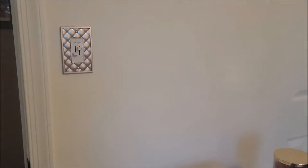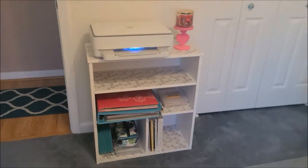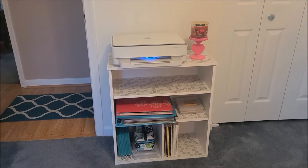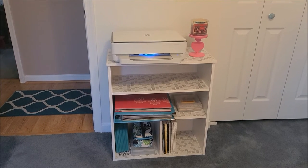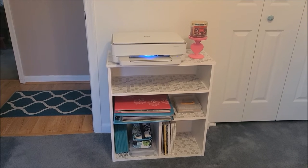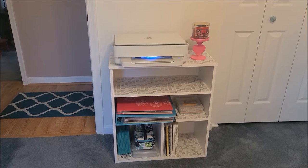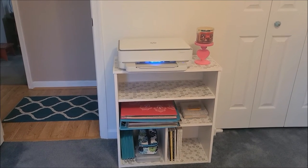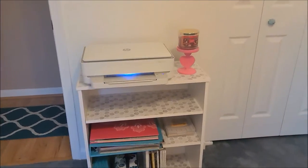Right inside the door, this was a bookcase I already had out in our formal dining room, because that was where all this stuff used to be. I have a printer for printing coloring book pages, and my scrapbooks and coloring supplies. I bought this bookcase ages ago at Michael's or maybe Walmart, and I covered the shelves with contact paper.